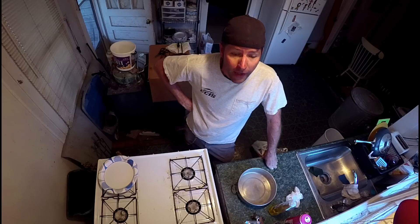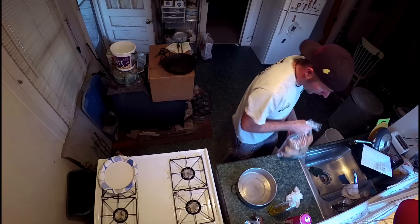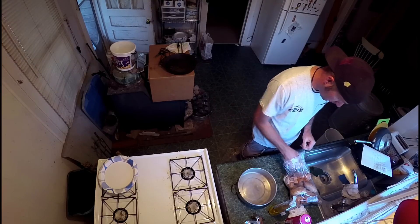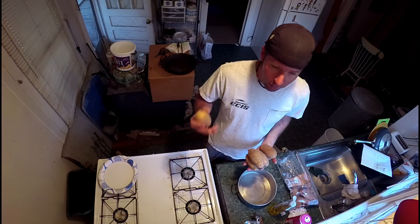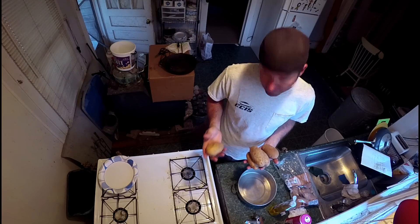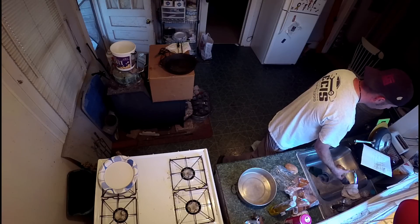My potato salad recipe was handed down to me by an elderly lady I used to take care of. What you need to make this potato salad is three good-size baking potatoes. I bought a bag and they're kind of medium size, so I'm gonna use four or five — they're kind of puny. Normally it would be three good-size baking potatoes, but these are small so I'm doing five. Clean them, peel them.